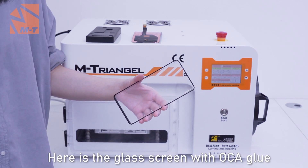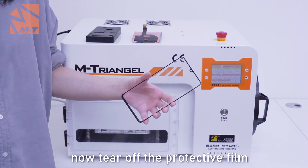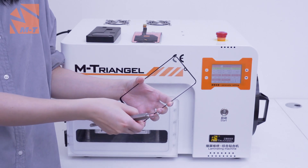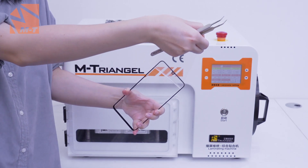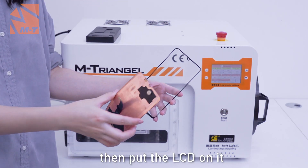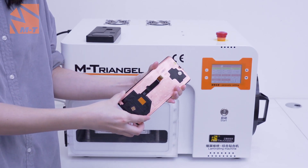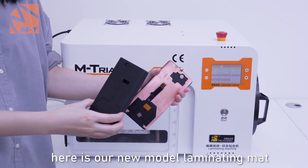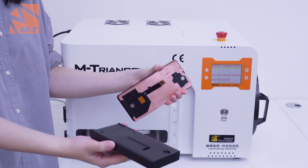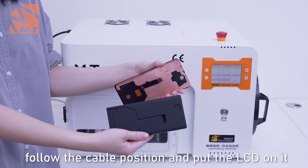Here is the glass ring with OCA applied. Now tear off the protective film. Then put the LCD on it. Here is our new model laminating mat — follow the cable position and put the LCD on it.